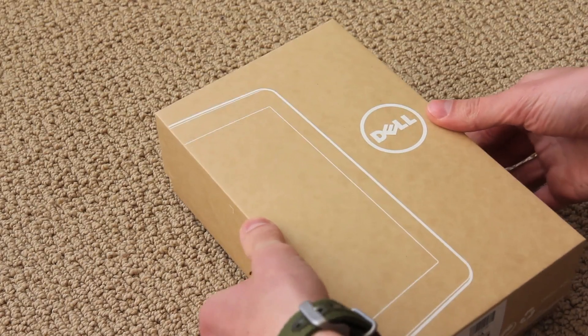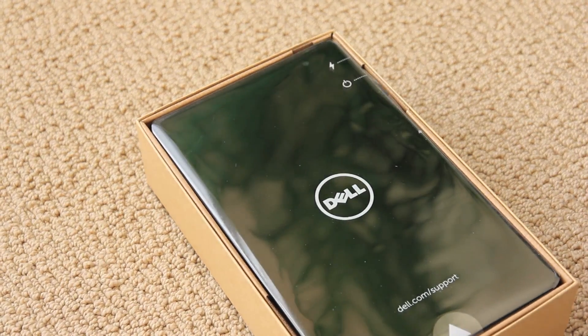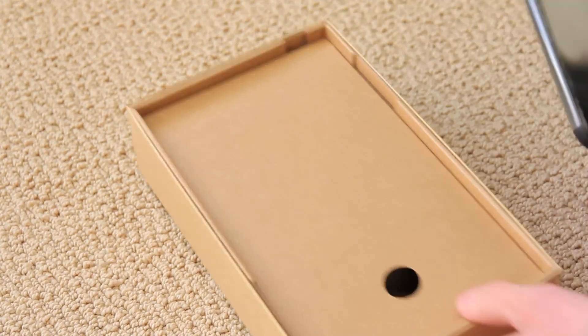Flip it over, and there you are. The retail on this is $299, so it's quite a good deal for what you get.